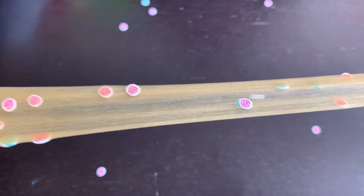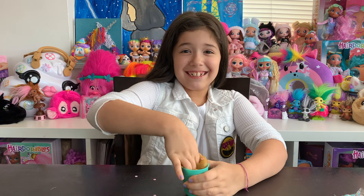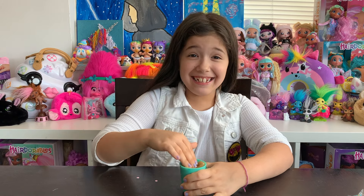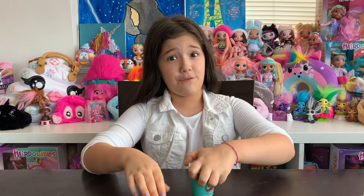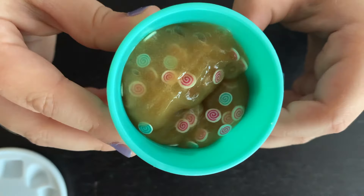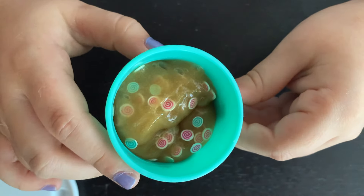One more stretch. Now we're going to put it into the cup. It farted! Again! Again! I love when slime farts — do you? I think it's really funny. Now for the next slime. I forgot to show you how cute this came out — coco in a cup with marshmallows. So cute.